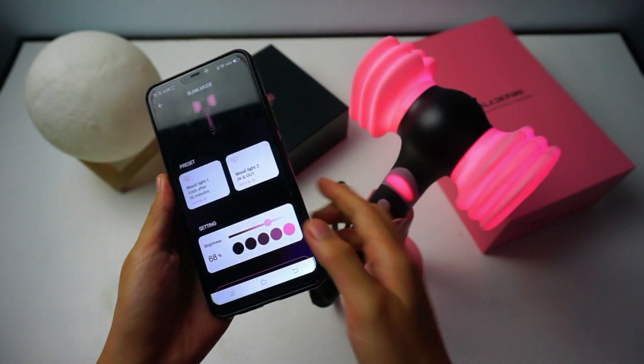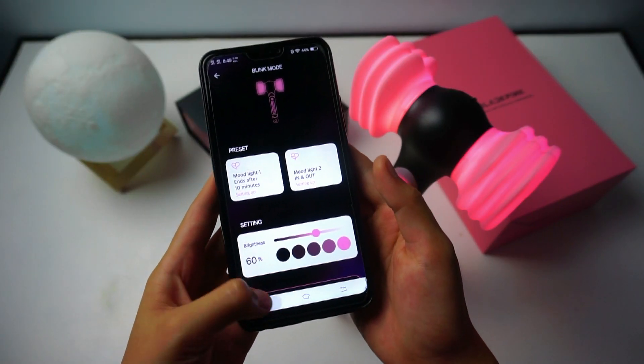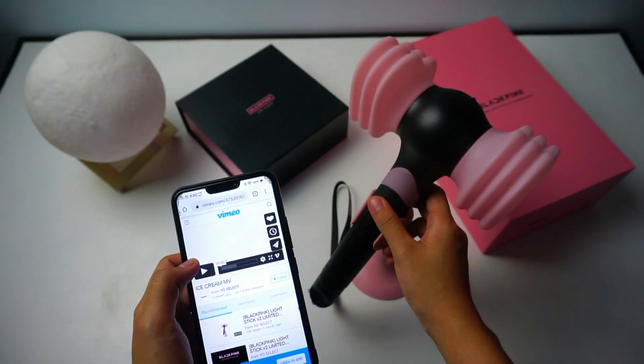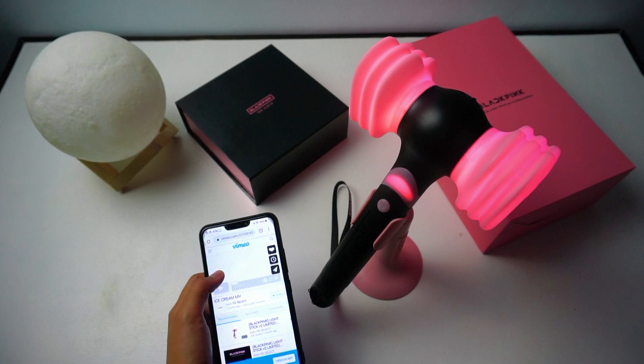Now let's connect the lightstick to music. Click the link in the description and it will lead you right to the music video. Turn off your lightstick for three seconds — one, two, three — and then play the video.